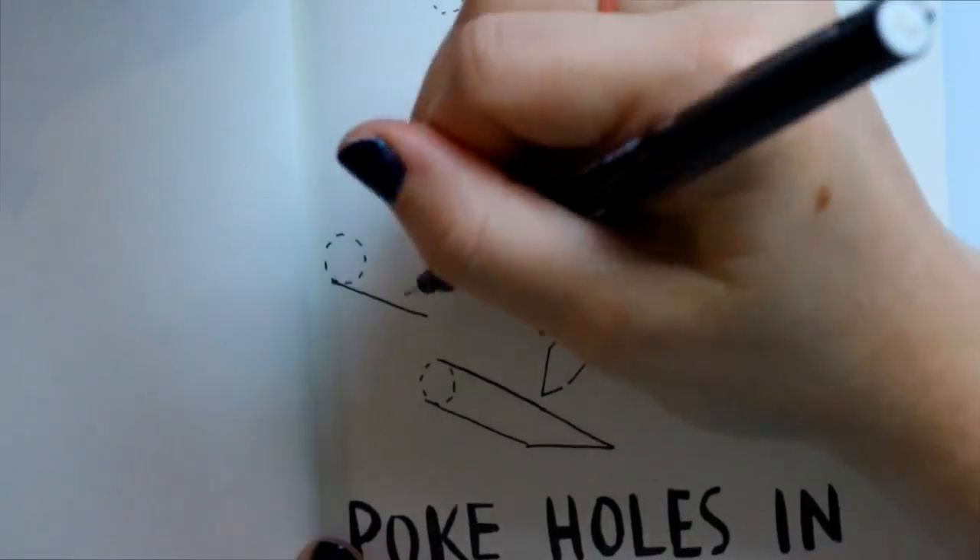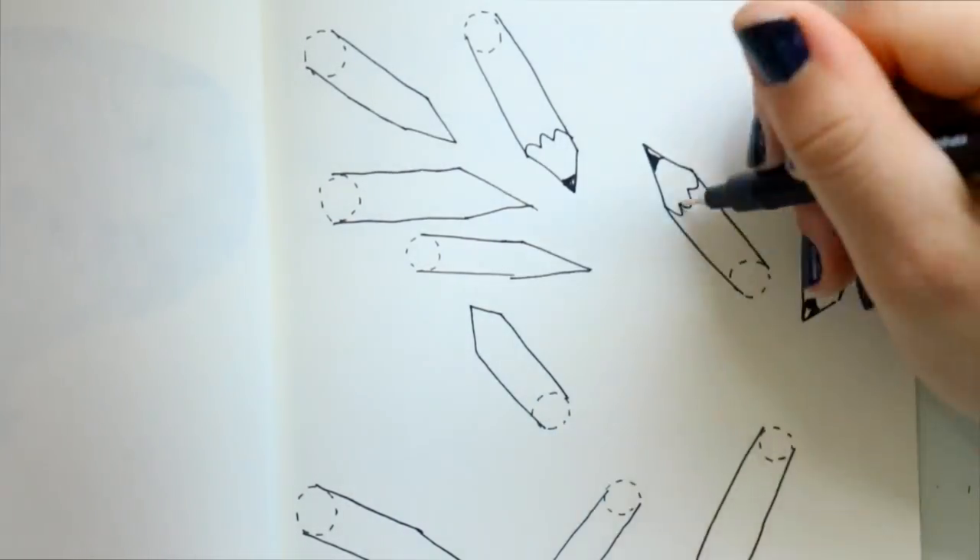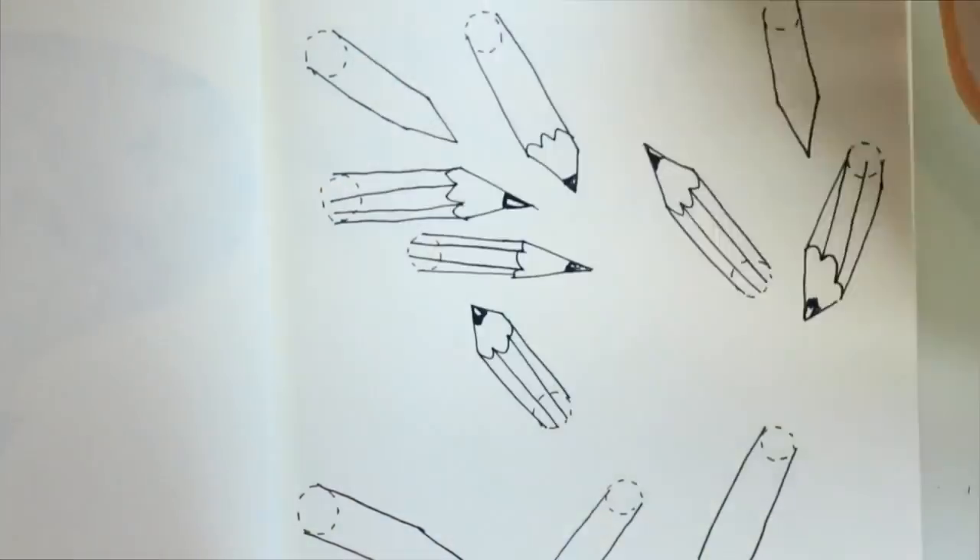For this one it says 'poke holes with your pencil,' so I drew pencils and I colored it with colored pencils.